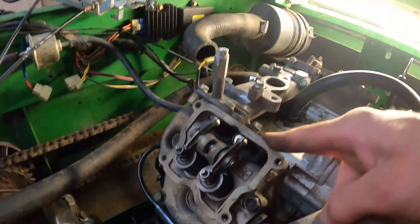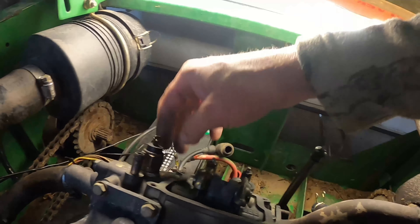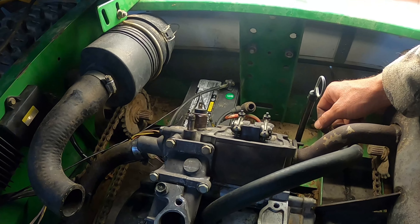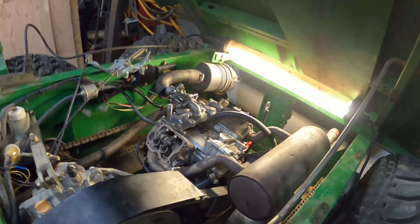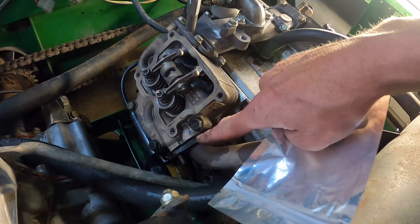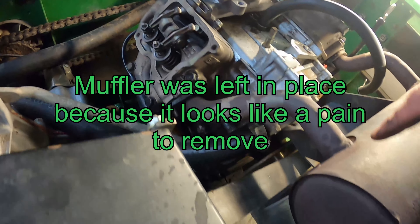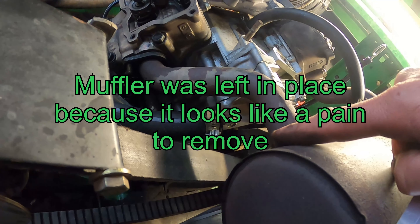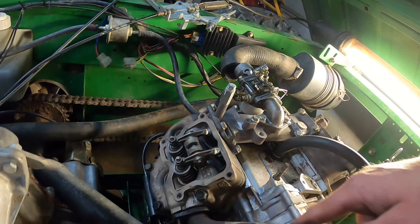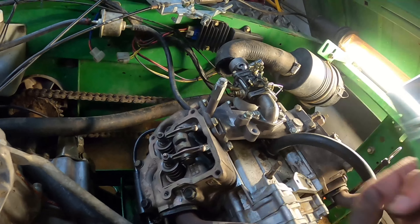All right, that head's good and torqued down. We'll go ahead and move to this one — do the same thing, pull all these head bolts out and anti-seize them up. I messed up and didn't put exhaust manifold gaskets on before I put the heads on, so the muffler's a real pain to get off. You've got to get down in there with a wrench with a bunch of little turns because the bolt is tucked in behind the clutch pulley. So I didn't do that — I just finagled the new heads and new head gaskets on. It was pretty easy, but now here we are.